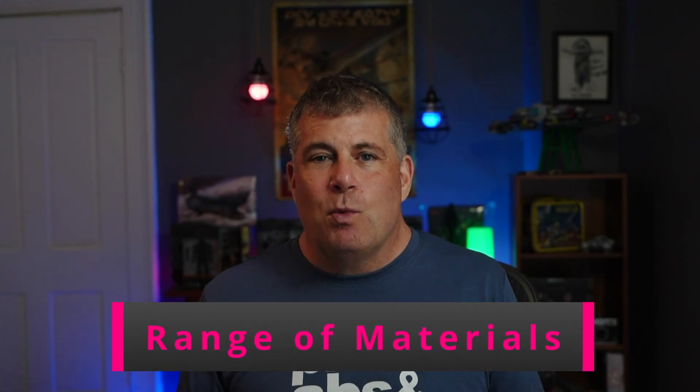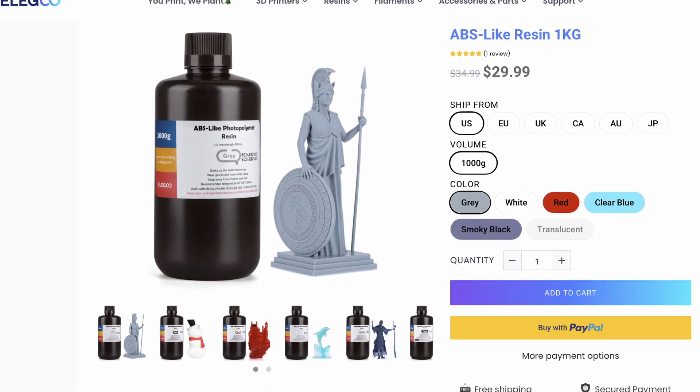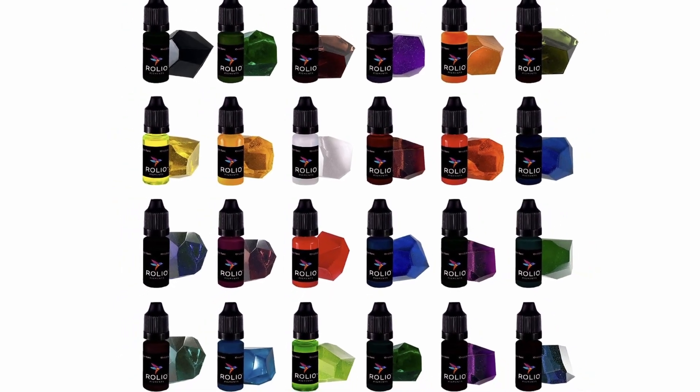The next thing I love about resin printing is the wide range of materials to choose from. There's standard resin, high-resolution resin, and there's also tough ABS-plastic resin — that's the same kind of plastic used in cars and planes where strength is a primary concern. Resin also comes in different colors, and even better, you can make custom colors with a resin dye.